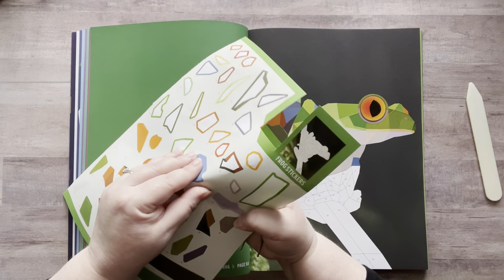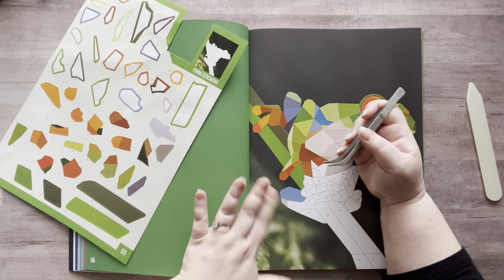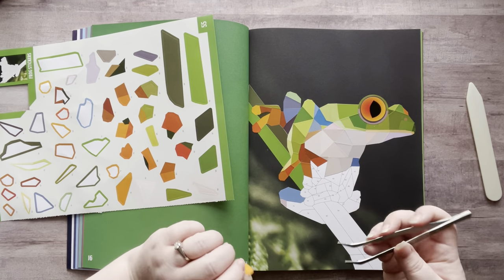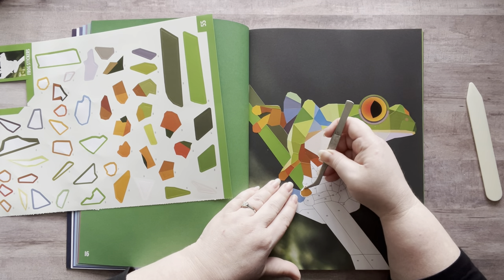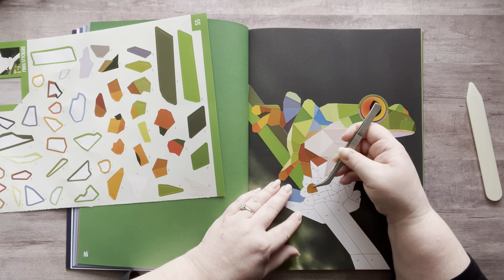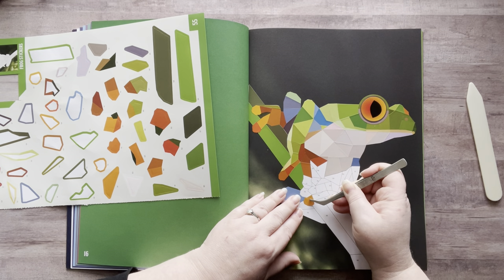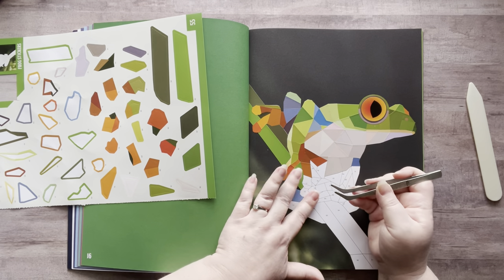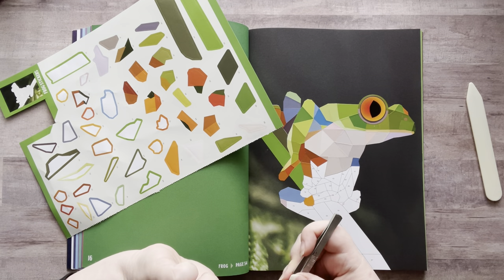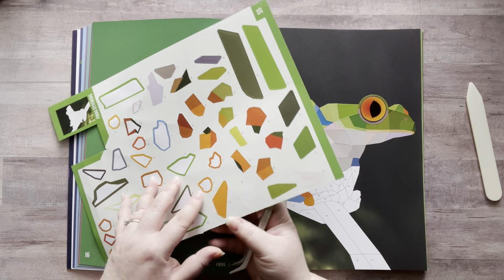My sister is pregnant with her second son and she had an appointment today. I look forward to those appointments — she always sends me and my mom and dad pictures, and I love getting to see his little feet and his little body. Oh my gosh, he's just so cute. I'm already in love and I've never even met him. He's due in May, and I hope he stays in there as long as possible because his brother was premature. But everything is looking really good. I am so excited to meet him — I love being an auntie.